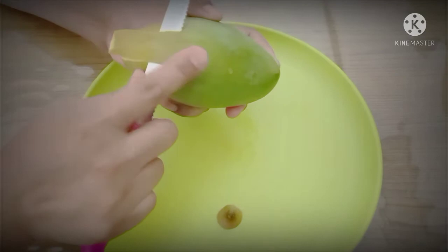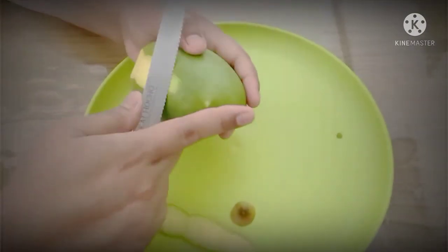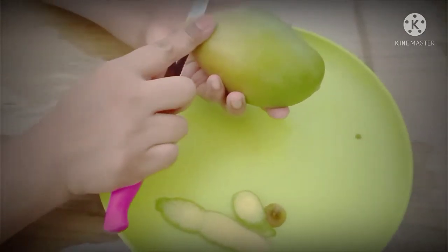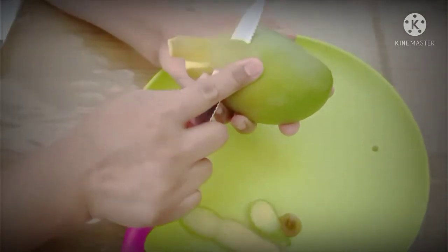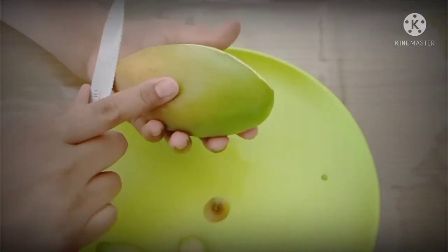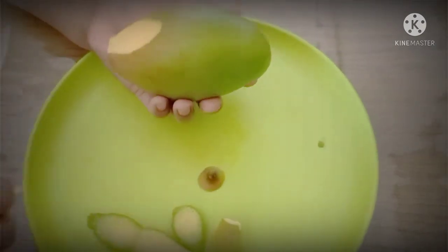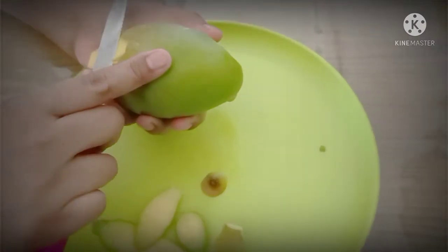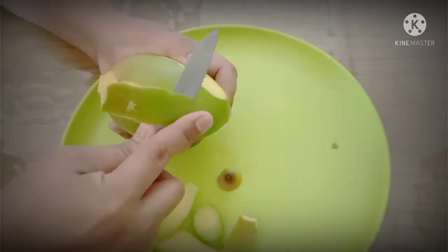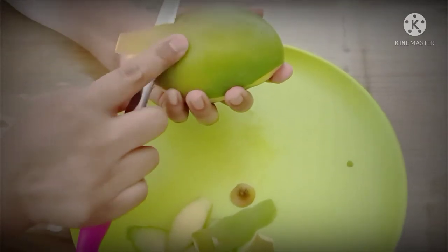Let's peel the mango. I peel it in stripes so that some part of the skin can still be eaten — the skin is good for health, there are some benefits to it. So I just peel it like stripes like this, and then turn it like this.